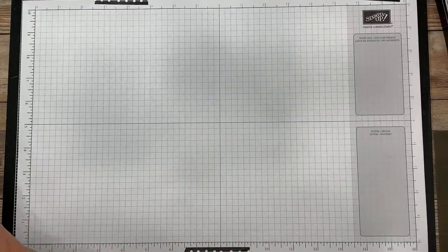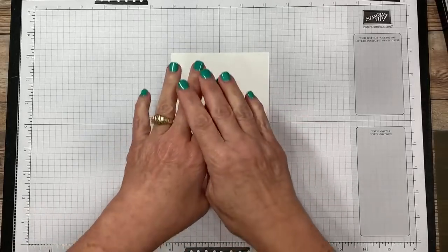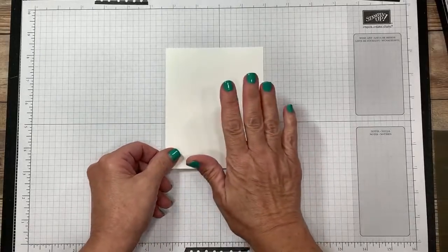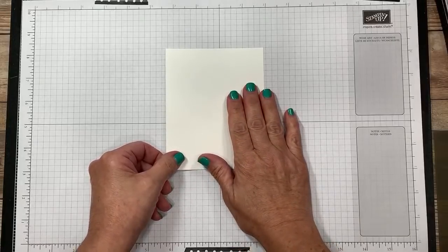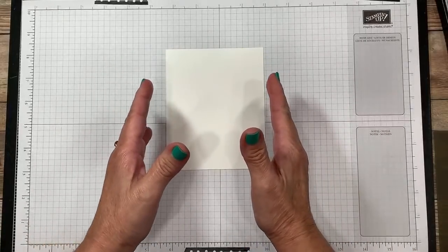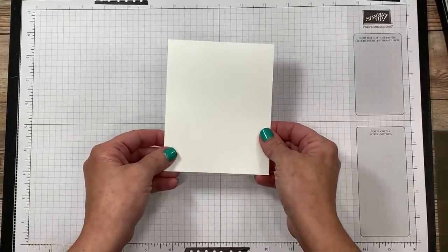We are going to start with the very basic step tonight, and that's going to be the stamping because we're going to do the first technique before we do the next technique. This is just regular Whisper White cardstock. I have cut it down to the size I need for my project, but please keep in mind if you are more comfortable cutting this bigger to work with and then trimming it down when you're all finished, that's completely fine. You're going to want to do what's easiest for your hand.